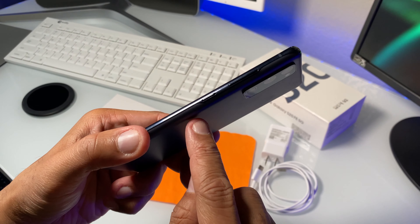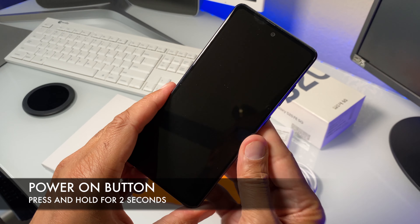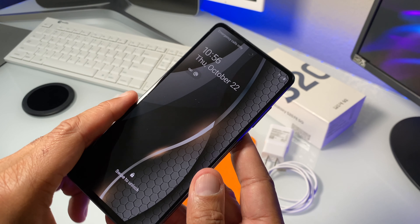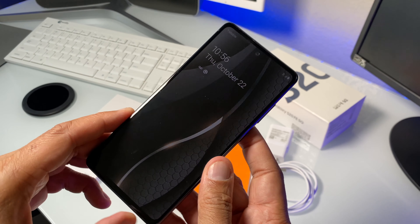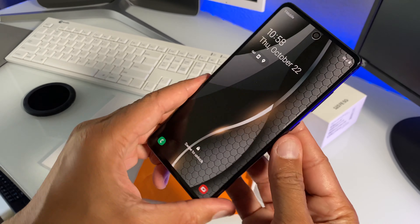To turn your phone on, just press and hold the power button for two seconds. You'll see the Samsung logo appear on your display. Press and hold for two seconds and it will put you into your home screen where your smartphone will be automatically locked by default. Now that we've got all the basic stuff out of the way, let me show you how to set this phone up so you'll be ready to use it.